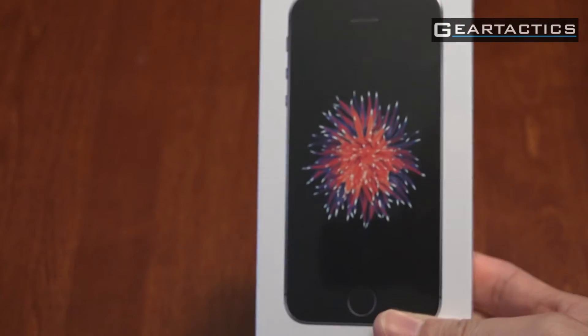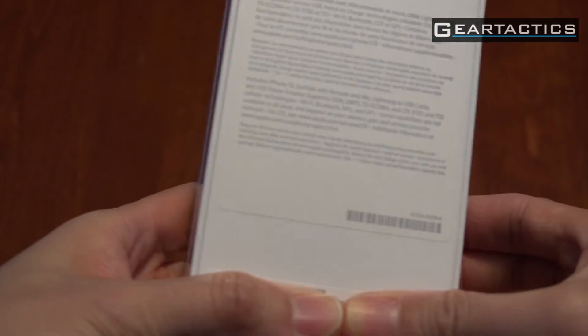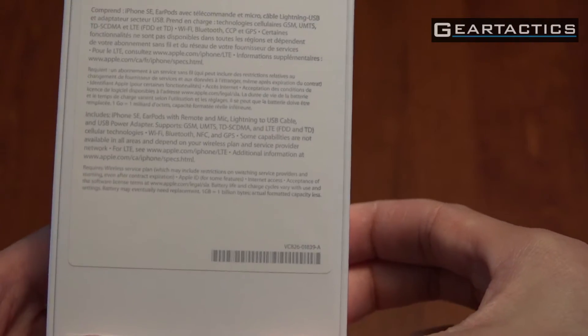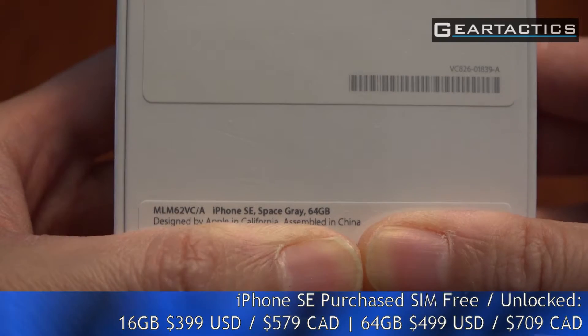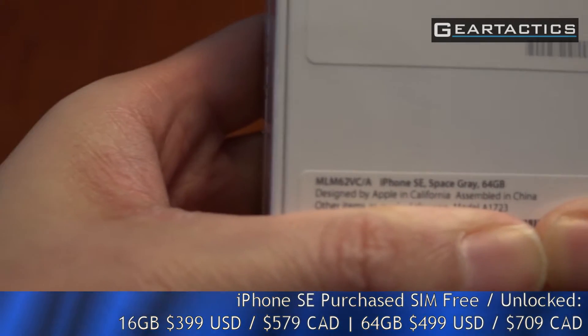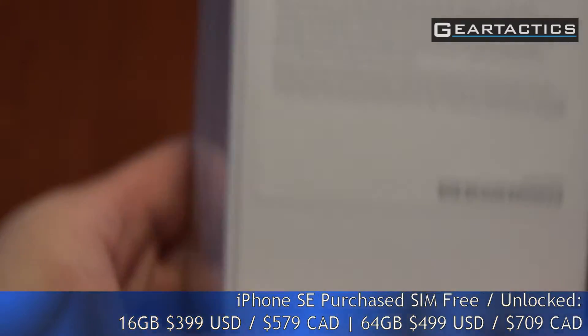The screen is the same size as an iPhone 5 or 5S — some people just like that size. Here's the back: 64GB model. I'm covering up the IMEI here. This is the space grey 64GB model A1723, for your reference.